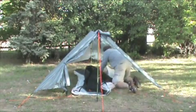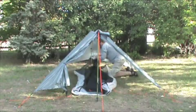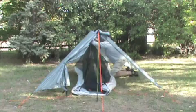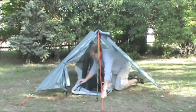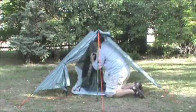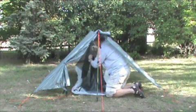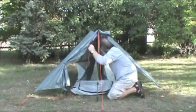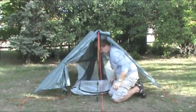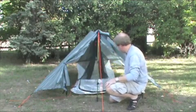The tent has line locks inside so I can hang it and then pull it tight really quick. Once I get it hung like that, I'm going to go and do the sides really quick.